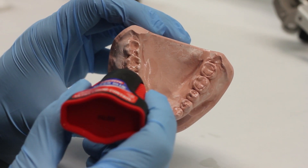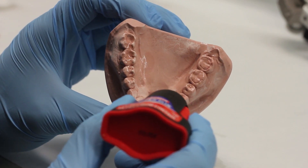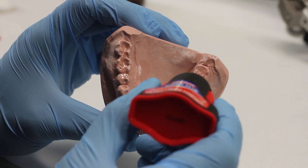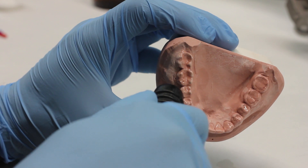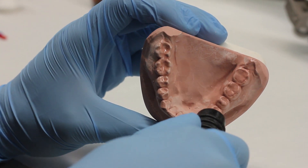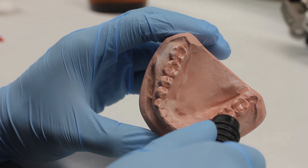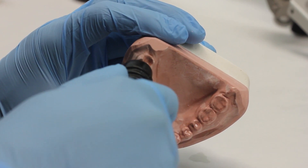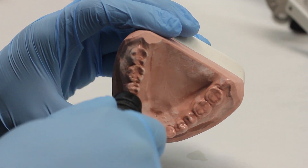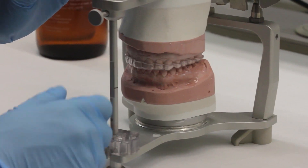The first step in making this occlusal splint is to paint a thin layer of sand or acolyte or super glue onto your mandibular casts. This helps prevent the casts from abrading and adds a thin layer of hard acrylic over it. We're going to be checking the occlusion quite a bit, so I don't want the casts to abrade. You can take an air water hose and just gently blast a stream of air to thin it out.